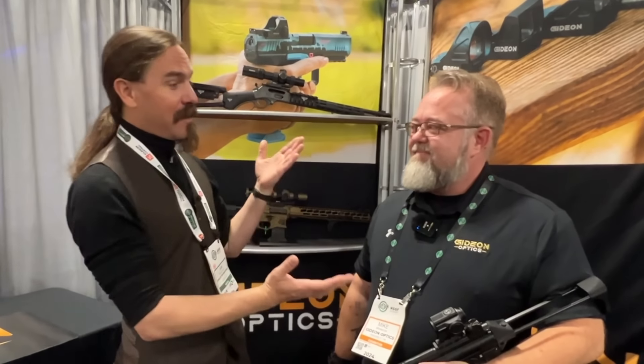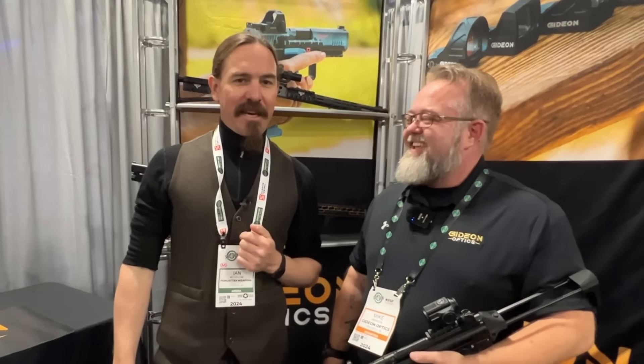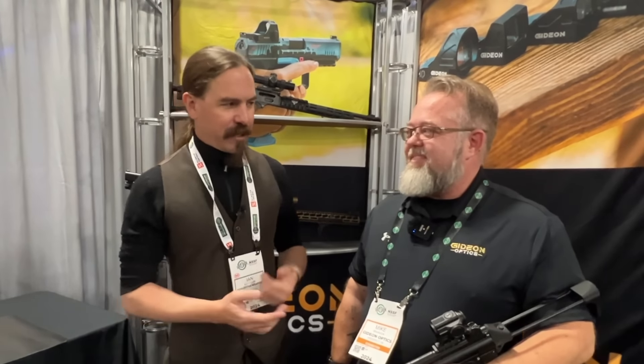Hey guys, thanks for tuning in to another video on ForgottenWeapons.com. I'm Ian McCollum. I'm here at SHOT Show today with Mike Branson of Gideon Optics, and we're asking Mike a series of questions about optics that I don't really know a good answer to. Mike, you have fairly extensive experience in this field — basically like a comic book nerd, but optics are your comic books.